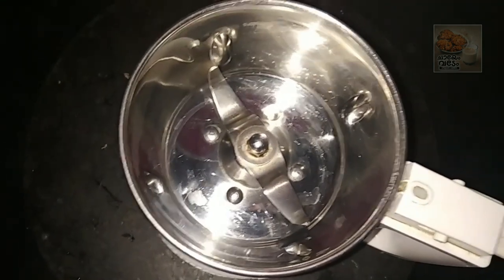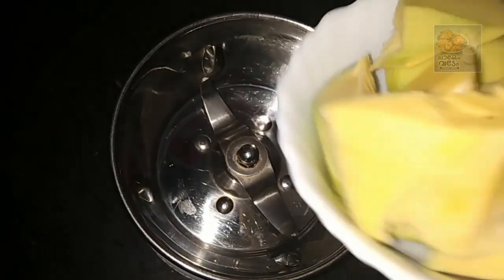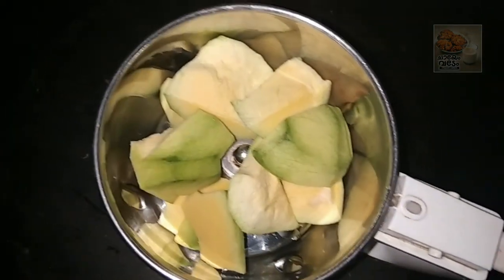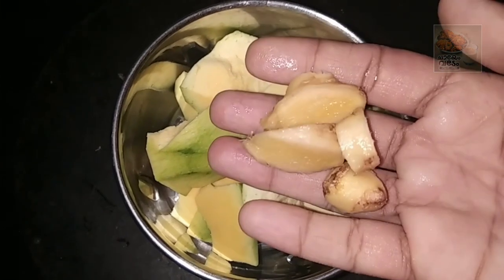Welcome back to my YouTube channel. I am using mango squash for the onion. I am using the mango.